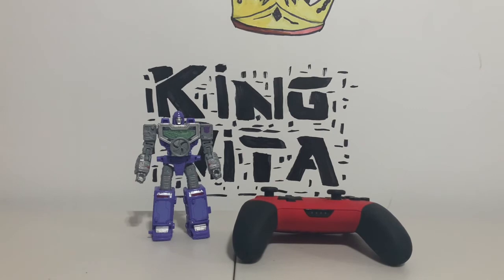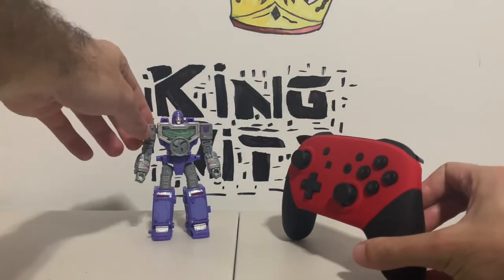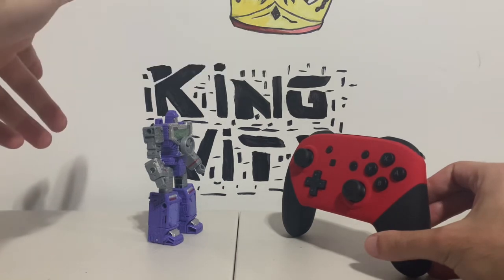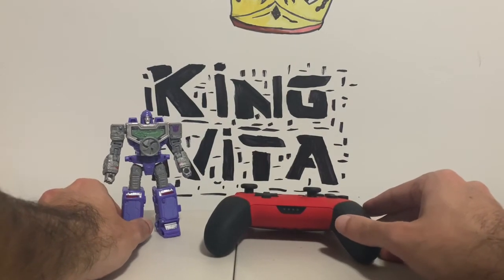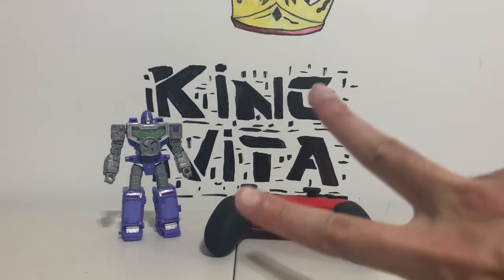You got anything else you want to add — maybe your thoughts on this controller? Of course you would have chosen those colors — you are those colors. Whatever, dude. Laters.